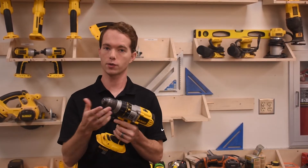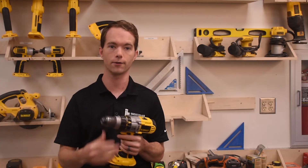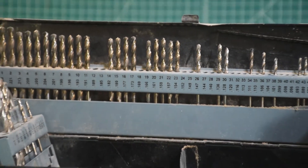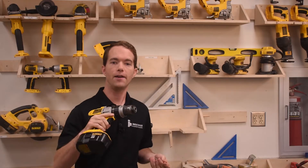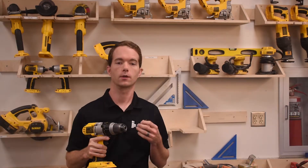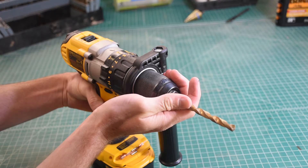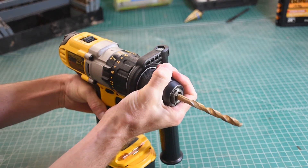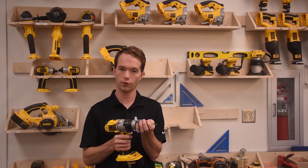The chuck up front holds the bits. It's a keyless chuck, meaning that you tighten it with your hand. To put a bit in, make sure that the drill is in forward with this slide switch that's just above the trigger. If it's comfortable in your right hand, then it's in forward. With your off hand, hold a bit centered between your thumb and index finger while you grip the knurled part of the chuck, and then slowly pull the trigger, and the jaws will close around the bit.